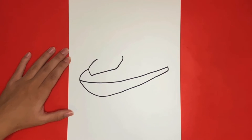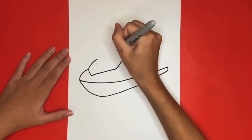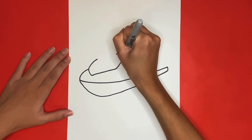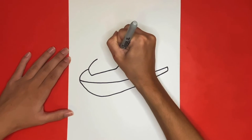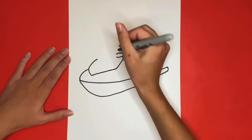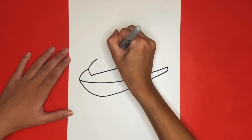Now we are going to draw the mirrors for our jet ski. We will begin by drawing the right one. For this we will draw a small oval-like shape above the line we just finished drawing that will not connect on the left side. Then where that opening is we are going to draw a rectangular shape that connects the mirror to the jet ski.